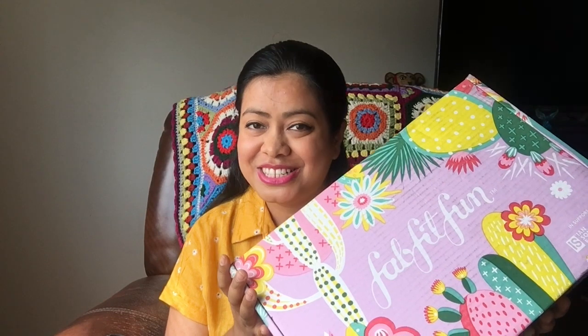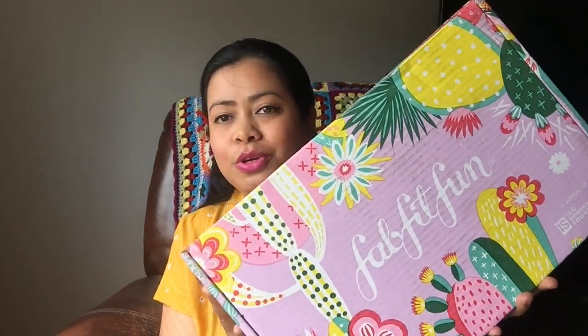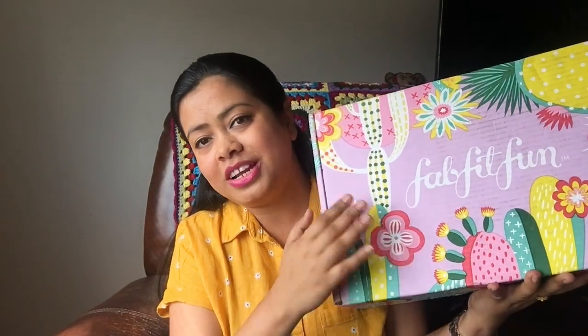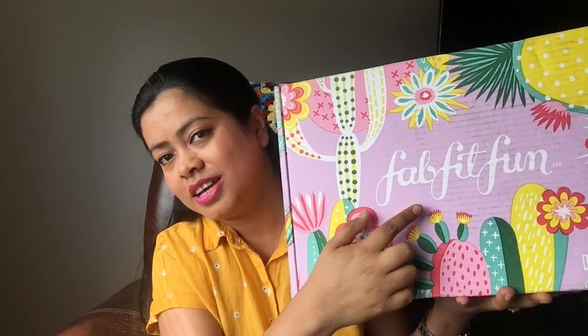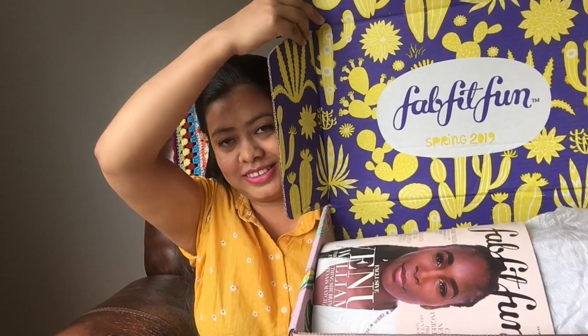Without further ado, let's jump straight into the video. As you can see, this is a very beautiful box — very springy, this is a spring box. I love the colors: beautiful pink, yellow, green — beautiful spring colors. Let's open this box. From inside, the first thing I see is a FabFitFun magazine with Venus Williams on the cover, and this magazine shows all the products I received.